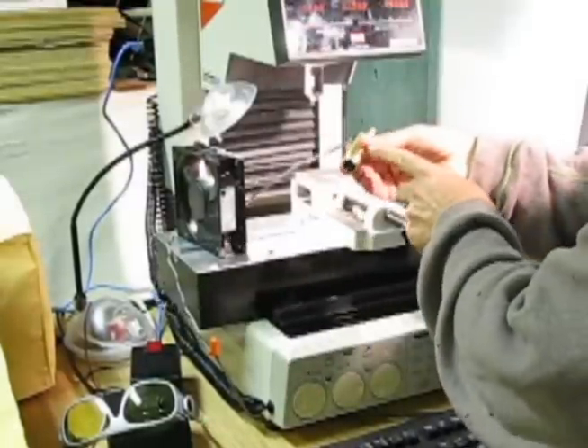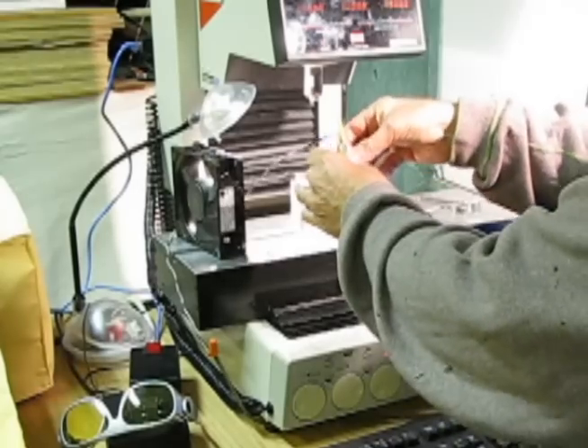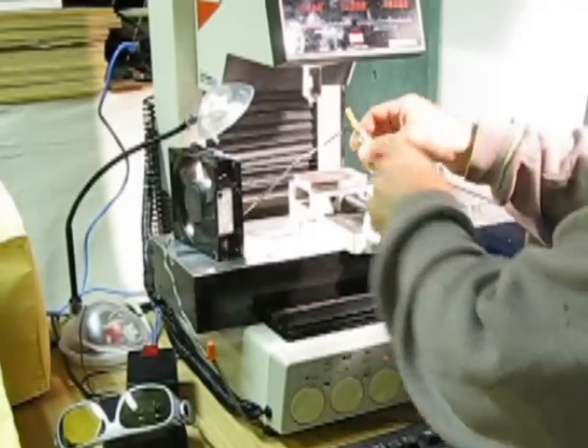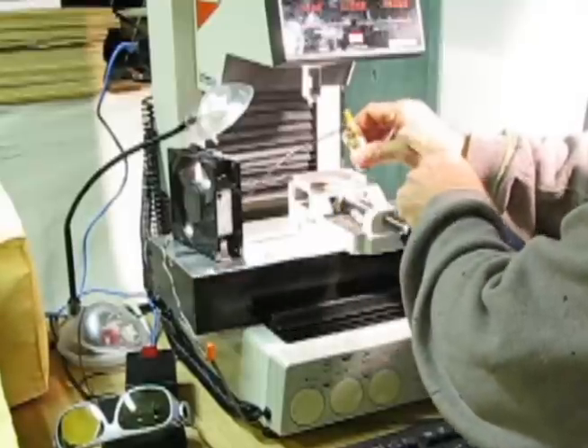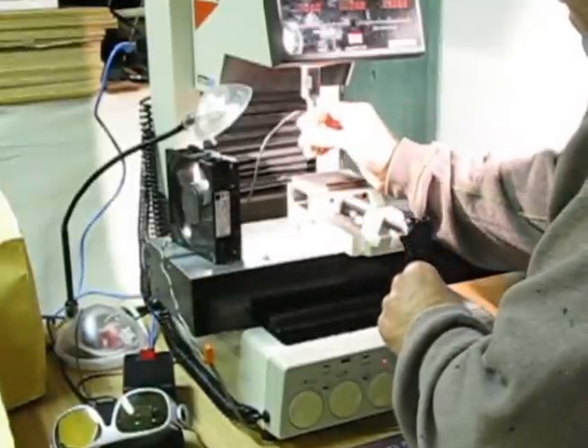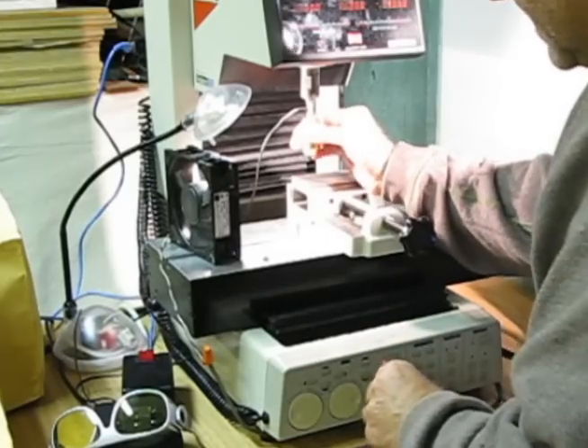When driven by the power supply, the whole head sits at 2 volts — the forward voltage of the laser diode. I've turned a fiberglass rod that allows me to mount it into the milling machine.